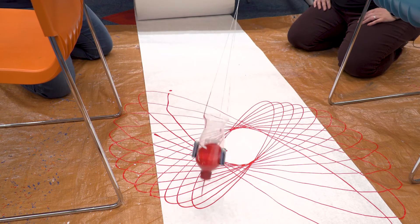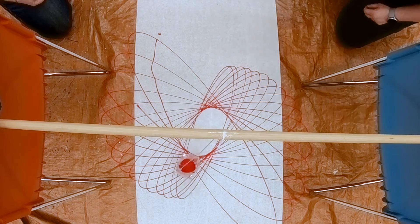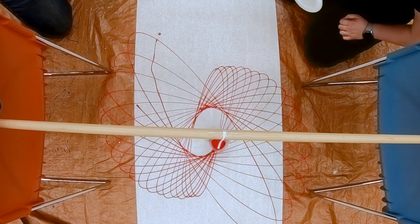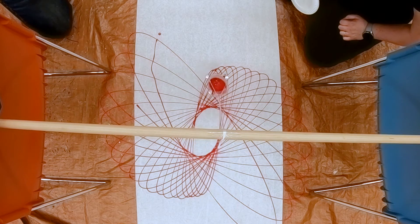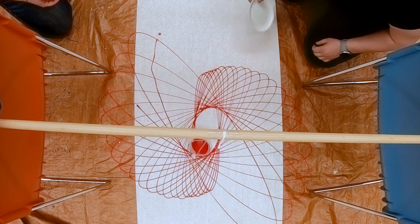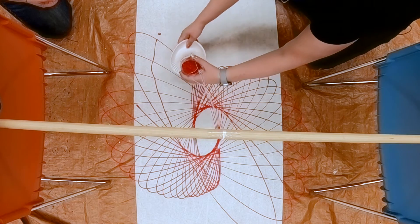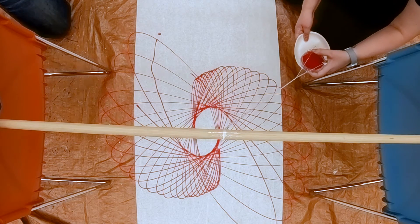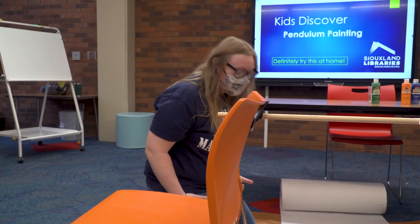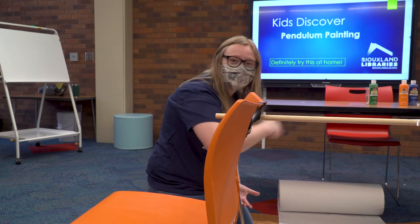It'll keep going until gravity brings it to a centered spot — this is why you have a plate ready. Once it gets to a spot where you want to stop, slip the plate right underneath. Wait until it's at its highest point over here. That turned out so good! Try that at home — it's super fun. Let it dry and you can add more color.